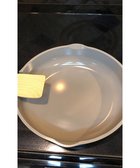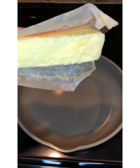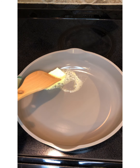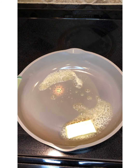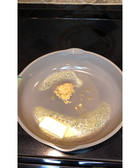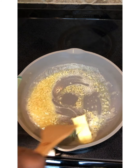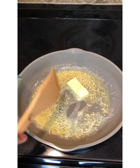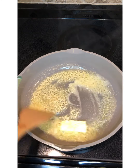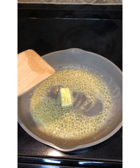Now for part two — we're going to take half a stick of butter and throw it in our nice pan. Add one tablespoon of garlic. We're just going to let the butter melt and let the garlic get nice and brown, then we'll add our crawfish in just a second.